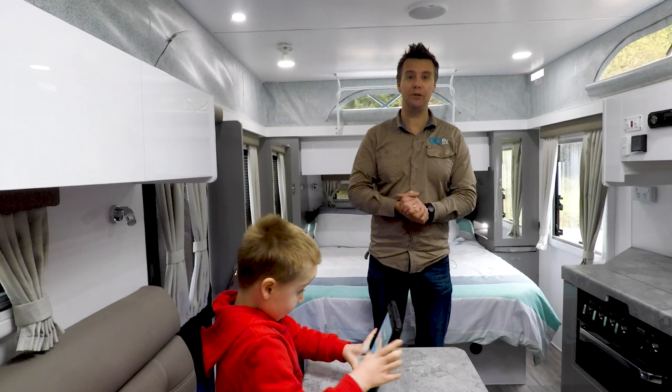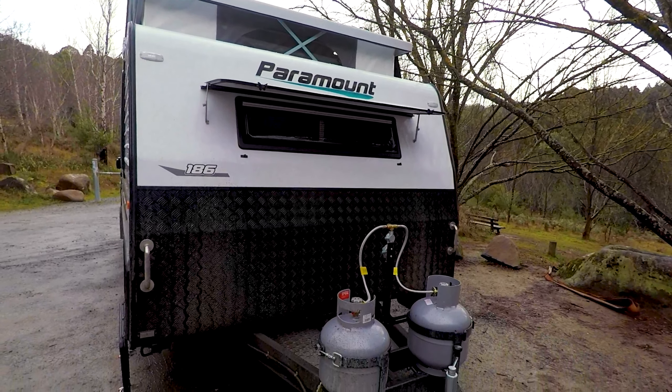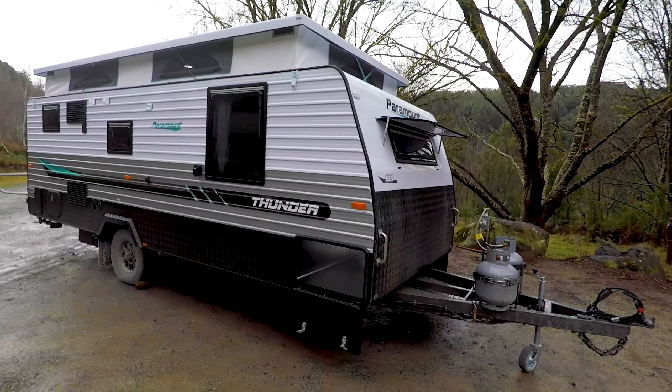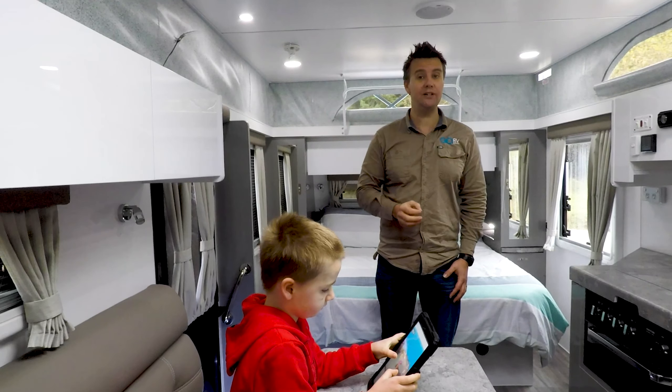In terms of the way this pop-top's built, it's got a full fiberglass one-piece roof, composite aluminium front and rear, and traditional ribbed aluminium on the sides. But they can do some custom building, so if you want the full aluminium composite sides, not a problem.